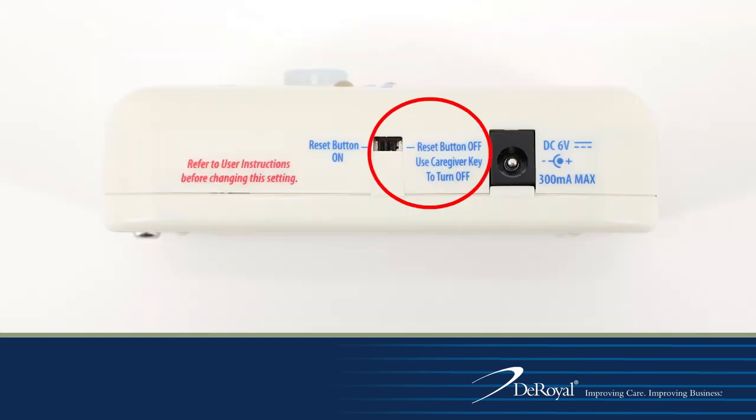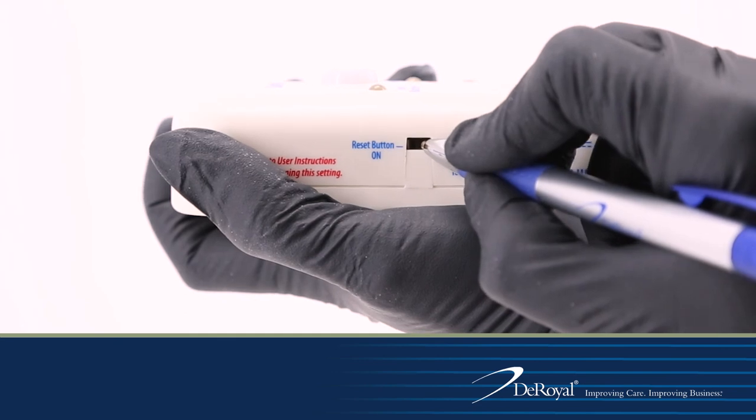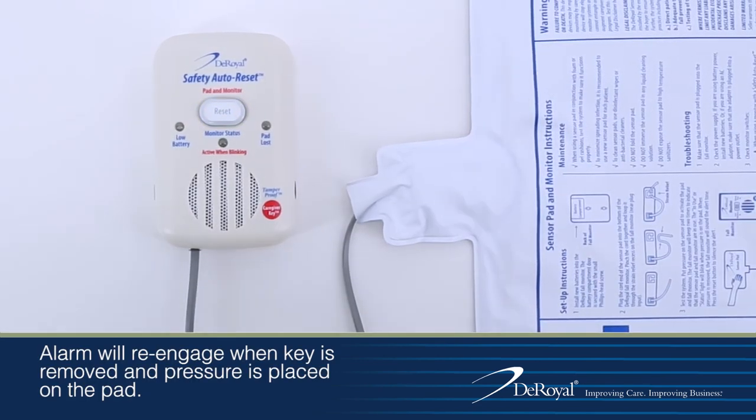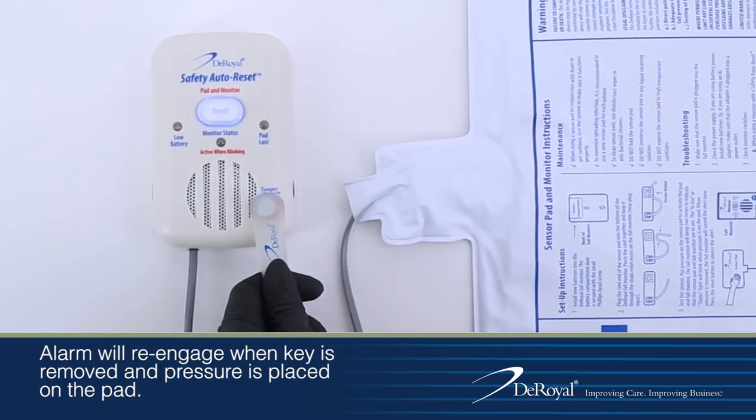To switch the monitor to caregiver key mode, locate the reset button port on the left side of the monitor and slide the switch to caregiver key mode. To test, release pressure from the pad and press the reset button. The reset button should not disengage the alarm.